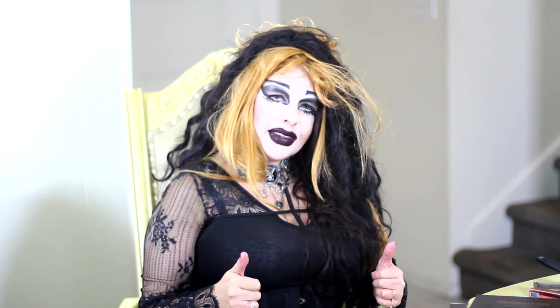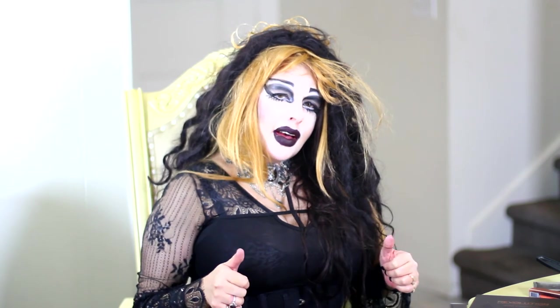If you haven't already, please subscribe to my channel, give it a thumbs up, put that bell on — every subscription really helps me. Leave a comment down below and a thumbs up. I really do appreciate everybody that subscribes to my channel, it's free and you're helping me. I love you all. Bloody kisses from Cinderville.